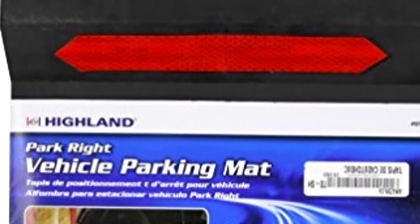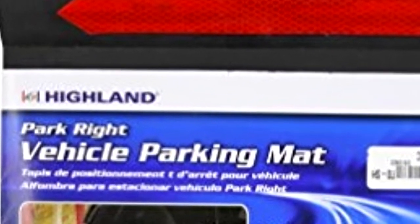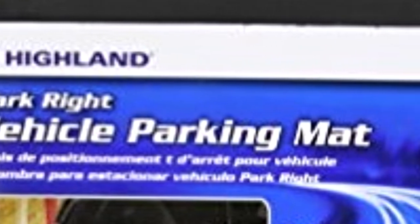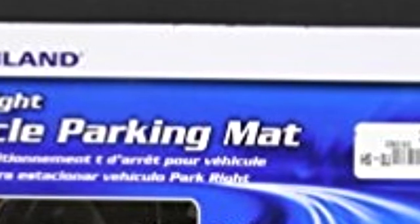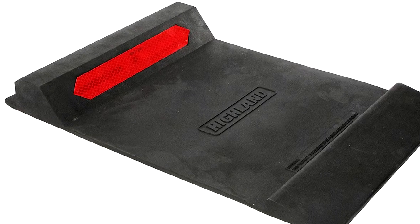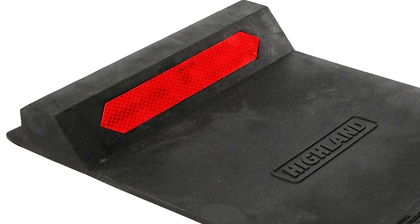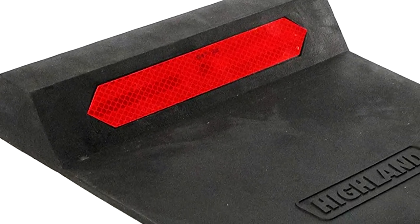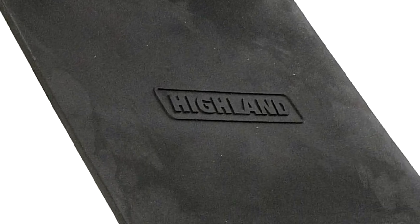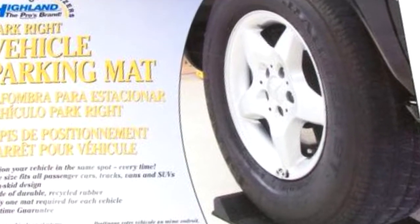3. Highland 9242200 ParkRite parking mat. This Highland ParkRite parking mat package comes with two parking mats included so you don't have to buy them individually. The price for both mats is very affordable. These mats are perfect for drivers with small garages. The mats are not vehicle specific so you can use them with cars, SUVs, pickups, and any similar passenger vehicle.